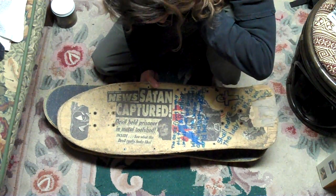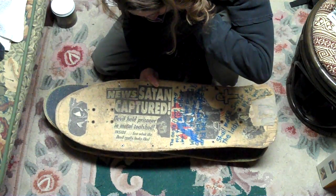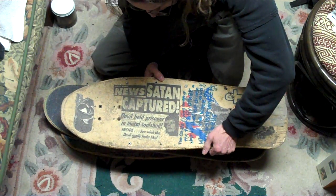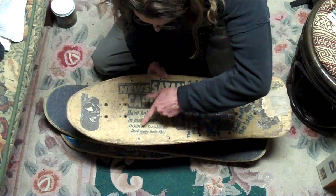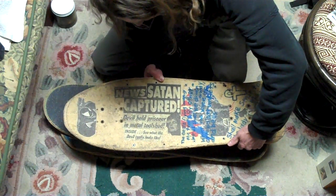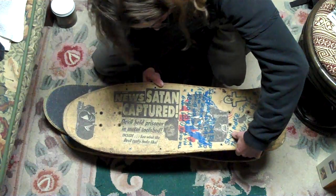World Weekly News was a tabloid that basically had crazy things. It said 'Satan captured — devil held prisoner in a metal tool shed inside — see what the devil really looks like.' So many people would come up to me like, 'Really, is that true?' And I'd say, 'Yeah, they got the devil, Satan captured in a tool shed.'